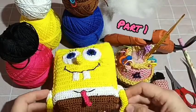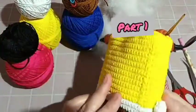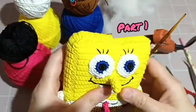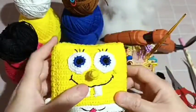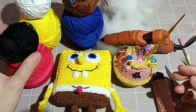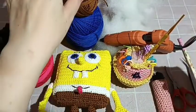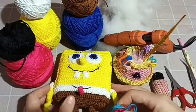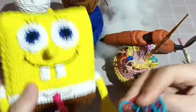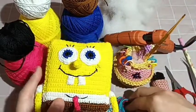Halo teman-teman, jumpa lagi di channel saya, Hapirajut. Di video kali ini saya akan membagikan cara membuat Spongebob — sangat-sangat lucu serta mudah dirajut. Bahan-bahan yang kita butuhkan ada di sini semua. Saya menggunakan benang poli, dan beberapa warna benang katun. Untuk kaos kakinya, saya gunakan pembatas. Matanya kita buat sendiri — tidak menggunakan mata boneka.